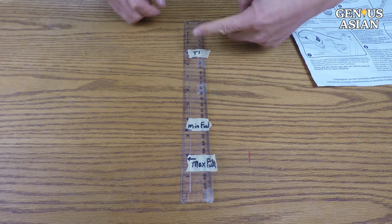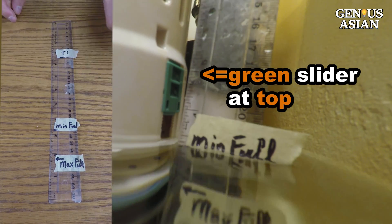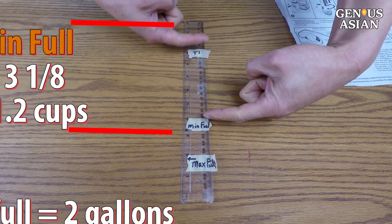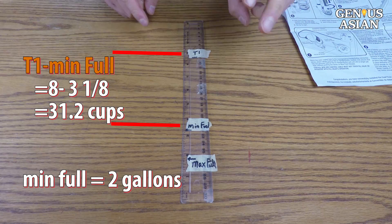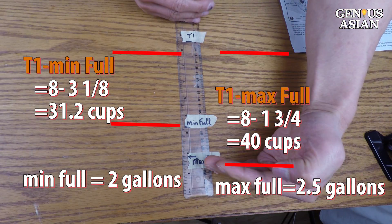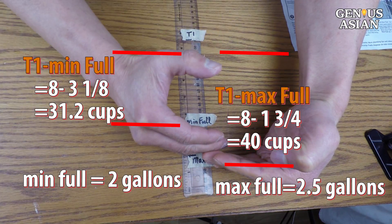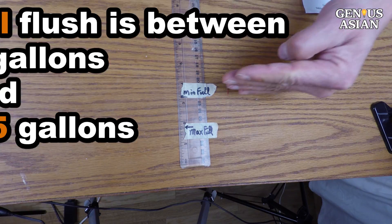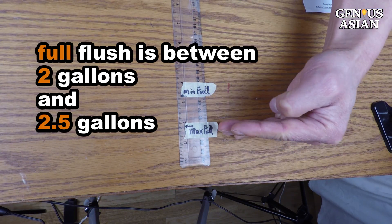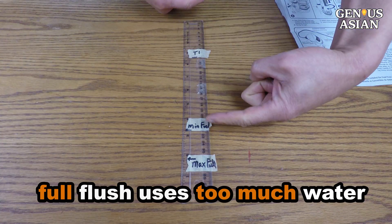Since the original T1 is 8 inches, if we set the green slider at the top, then the full flush at minimum is this formula, which amounts to 31.2 cups, which is almost 2 gallons. And the full flush at maximum ends up being 40 cups, which is 2.5 gallons. So it does not matter how I adjust the green slider — the full flush is between 2 gallons and 2.5 gallons. So our full flush uses too much water.